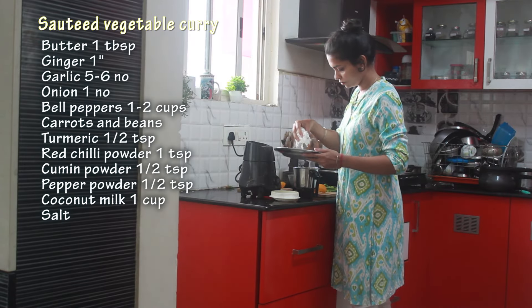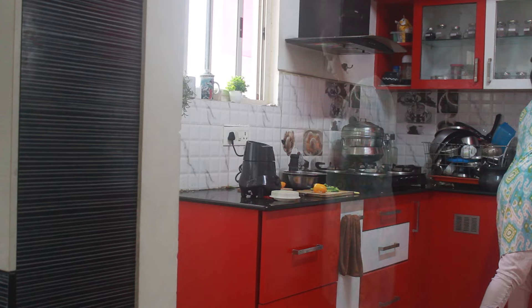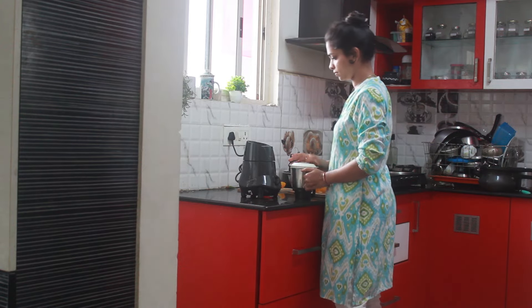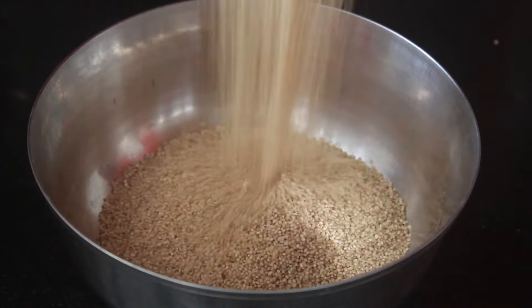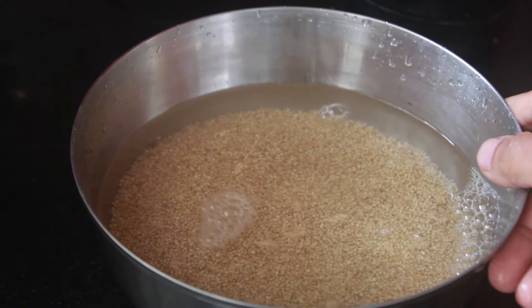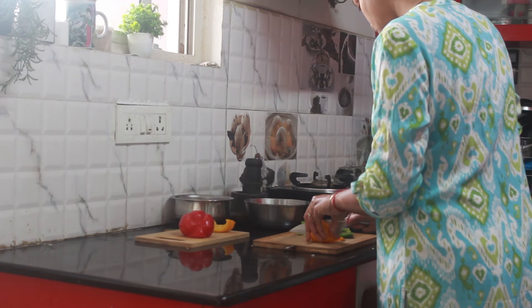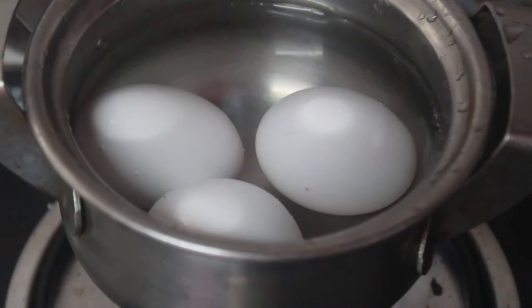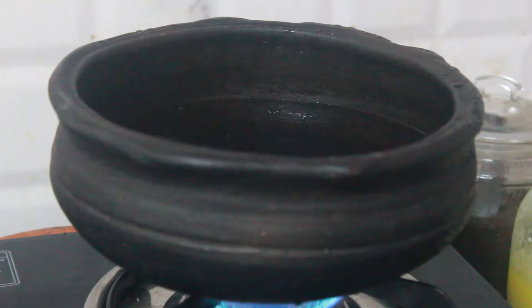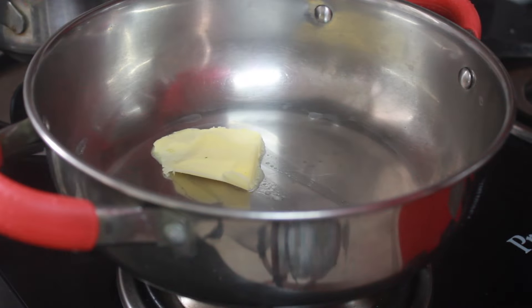It's the next day and I am making sautéed veggies with coconut milk and little millet to go along. This veg curry goes well with rice, but today for a change I made millets. I soaked little millet for 2 hours, but it is said that millets should be soaked for 6 to 8 hours — soaking is a must. I took 3 and a half cups of water for 1 cup of millet and it became slightly mushy, so next time I will add a little less water.